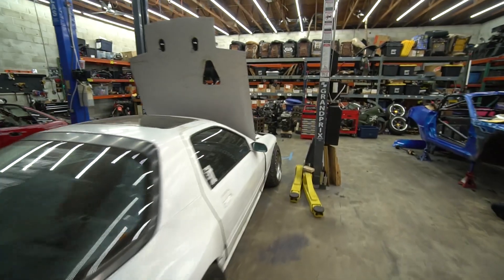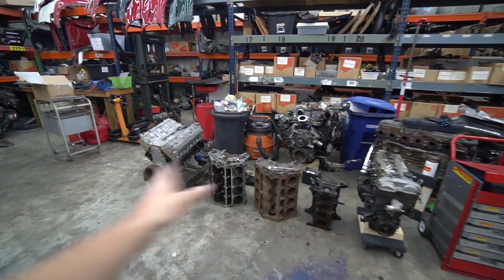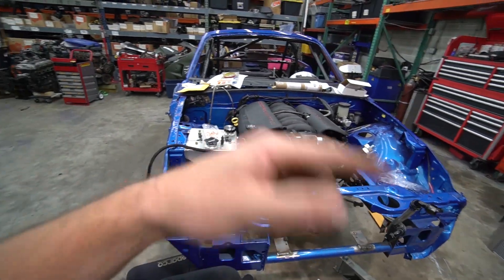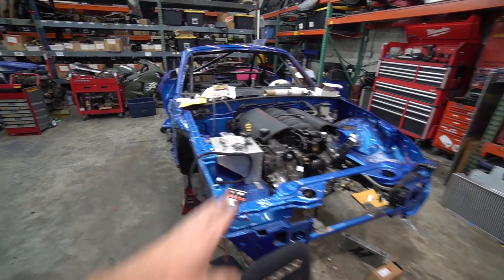There comes a point in every gearhead, every car guy, every man's life where they're faced with a big dilemma. And that dilemma is to LS swap or not to LS swap. Now there's a lot of debate and questions surrounding this topic. As you can see, we around here kind of like our LS swaps. This is a 5.3 iron block in my FZ RX7, this is my roommate Ben's LS Miata with an LS1 in it, and I also have an LS Miata with a 5.3 aluminum block in it. So more often than not, we decide to do the LS swap.